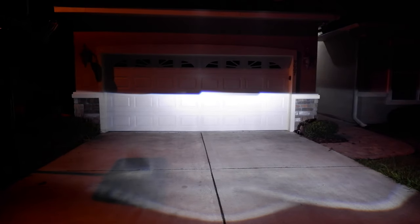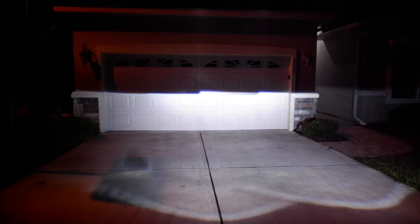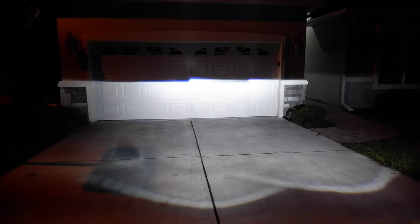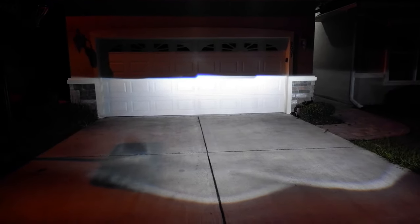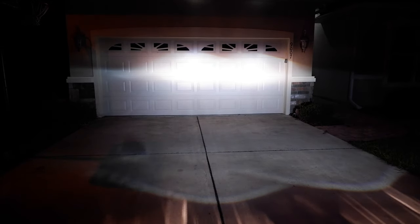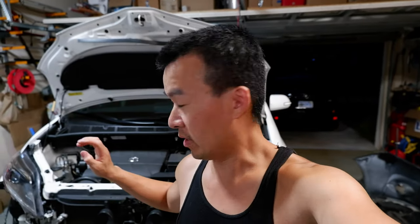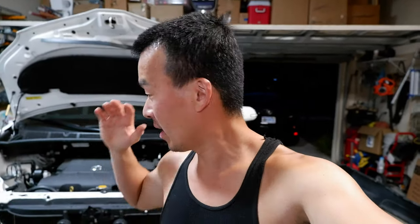Right now I've got the high beams — the halogen high beams disconnected. These are just the bi-xenon high beams. Now I've re-plugged the halogen high beams back in. It works on a lot of different cars: Hondas, Toyotas, Chevys, GMCs — whatever uses that same projector.